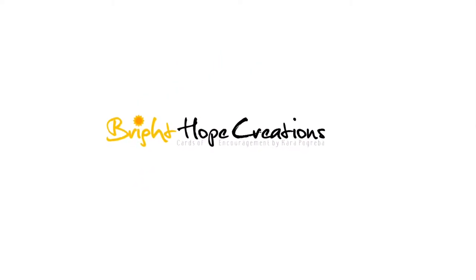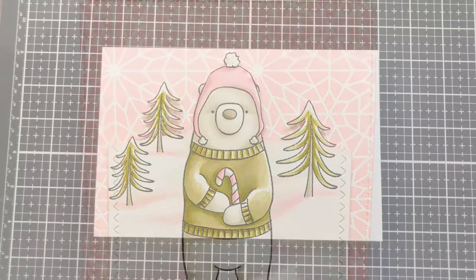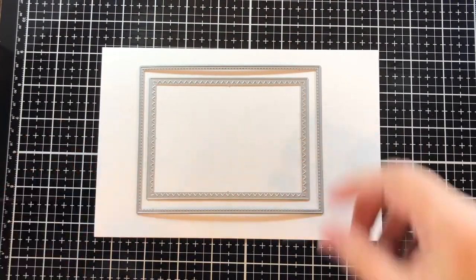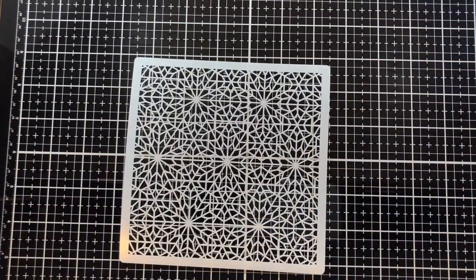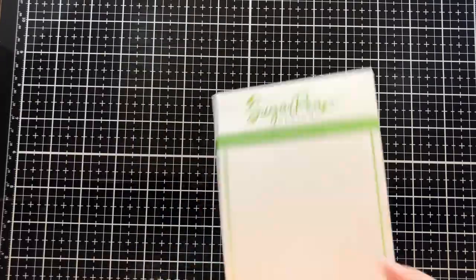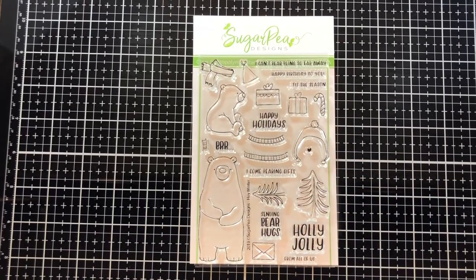Hi, I'm Kara Pogreba. Welcome to Bright Hope Creations. Today we're coloring this winter bear. I'm using a stitched rectangle and a zigzag stitch rectangle, and this is a little piece from our snow globe. I'm using the geo snowflake stencil and featuring today the Hey Winter stamp set, using this bear, some trees, a hat, and a candy cane.